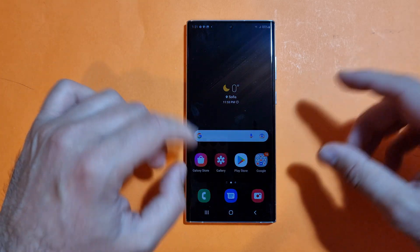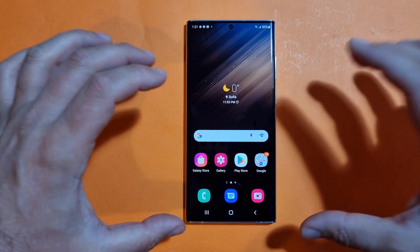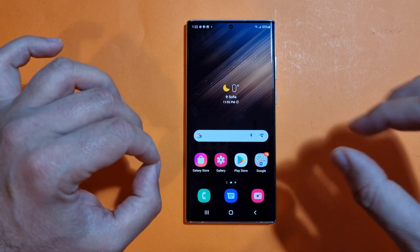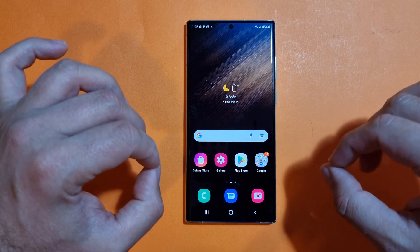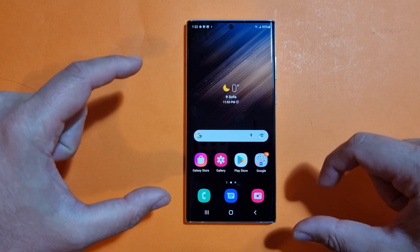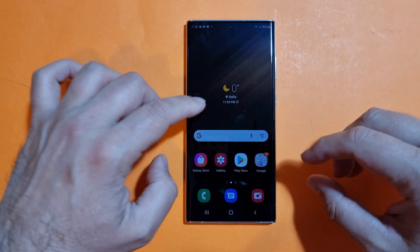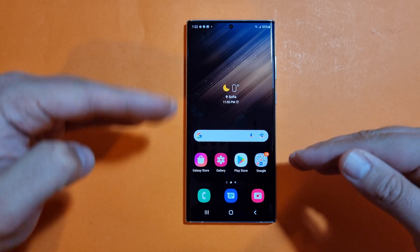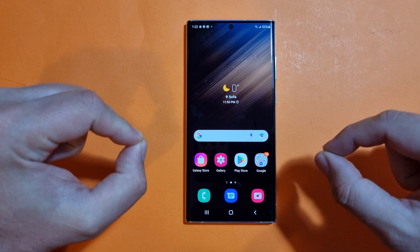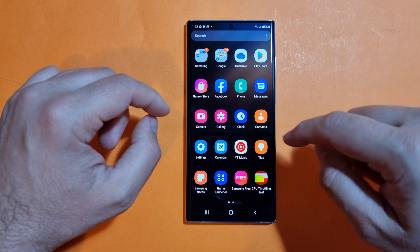There is of course the Exynos and Snapdragon story. I then installed the latest Day One Update, featuring security patches from March, and did some tests — Antutu, Geekbench, and 3DMark Live — showing the results between the very first out-of-the-box software and the updated one. My conclusion was that Samsung is making some attempts at sacrificing peak performance for more sustained performance. The only way to verify this is through a CPU thermal throttling test.